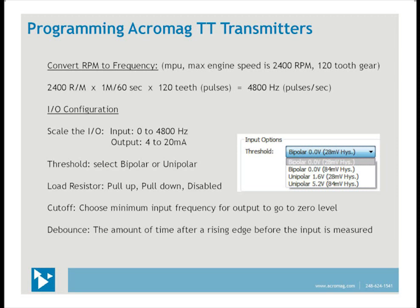Threshold is the level at which the input signal must pass through in order for the signal conditioner to measure it. For bipolar voltage inputs, the threshold is at zero volts. For unipolar voltage inputs, threshold can be 1.6 or 5.2 volts. So you must know the maximum amplitude of the square wave to select the threshold level. Select the load resistor — pull-up, pull-down, or disable — for sourced inputs like TTL signals.